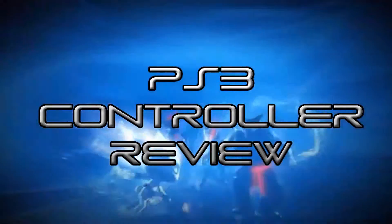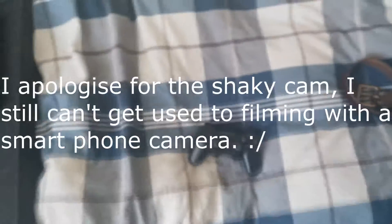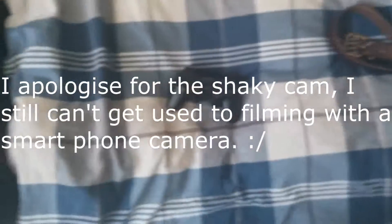Hey guys, how's it going? This is Assamon177 and I'm doing a review for the PS3 controller. As you can see. So, the PS3 controller — is it a bad controller? Actually, it's pretty much the same as the PS2 controller. So, let's do a review. This is my review of the PS3 controller.